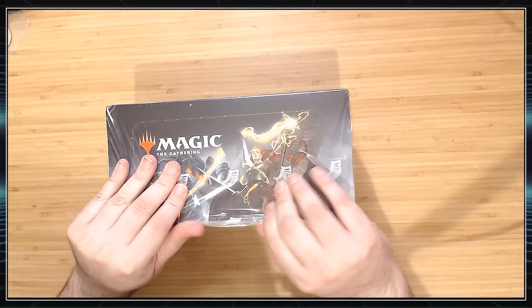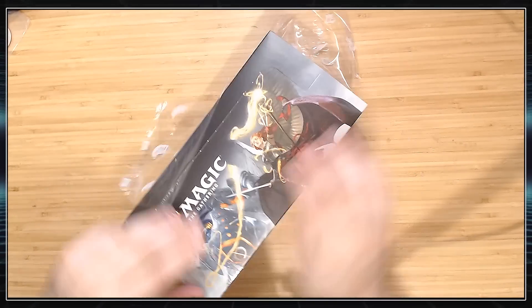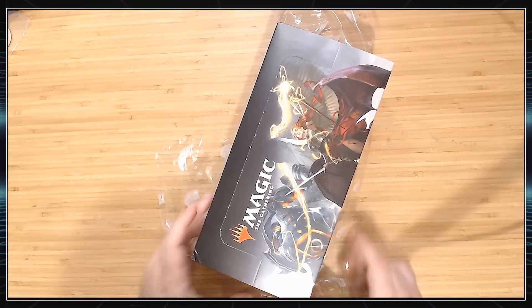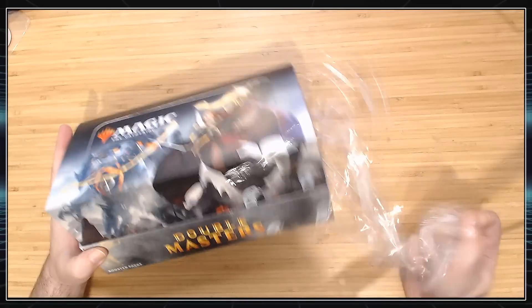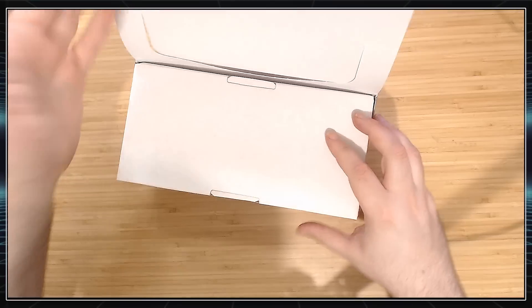I'm sure some of you are thinking, Vito, why would you spend $300 on a box of trading cards? Well, Daddy Trump gave us all that stimulus, so I'm helping the economy by throwing my money away on garbage. I'm keeping certain people employed.